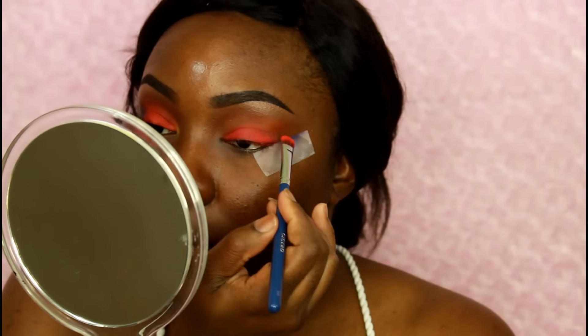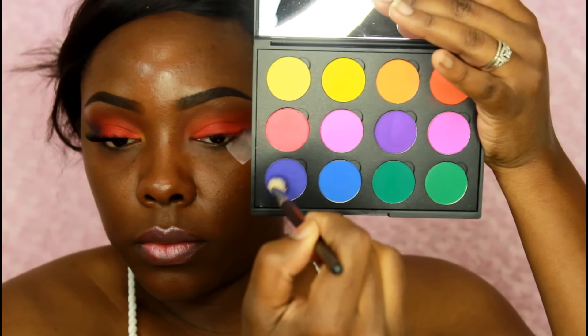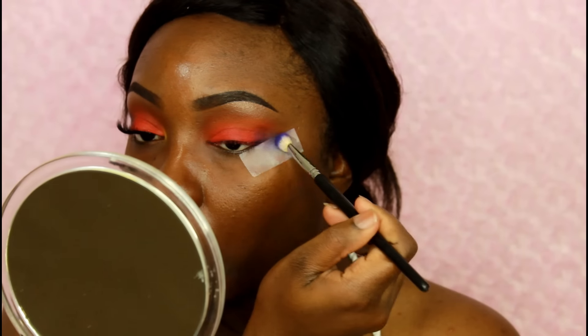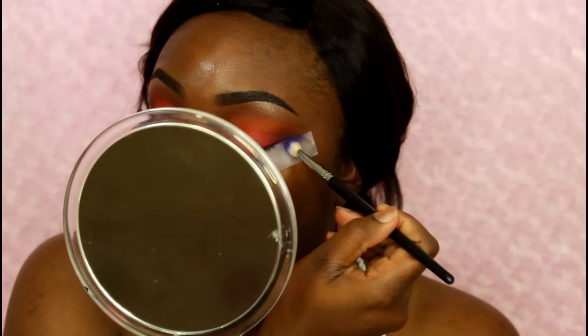This color is a bit patchy but I feel like I have to really pack it on to get that opaque look that I really like. Now using a fluffy blending brush I'm taking that blue and placing it into my outer V area just to kind of smoke out the look a little bit and add a little sexy feel to it.